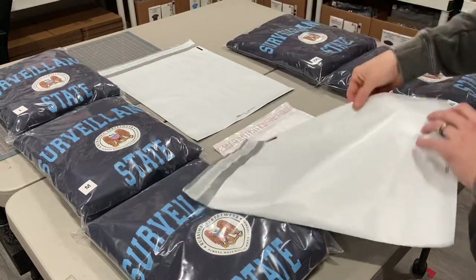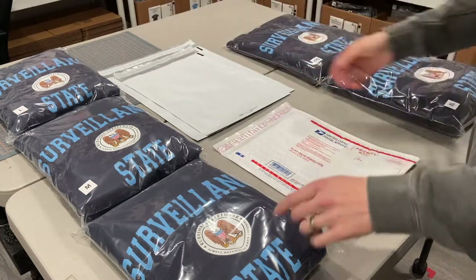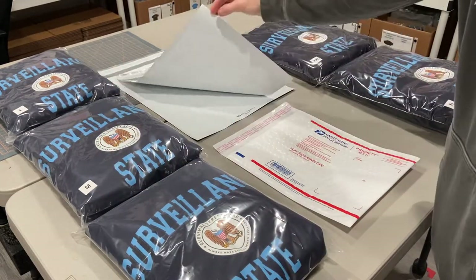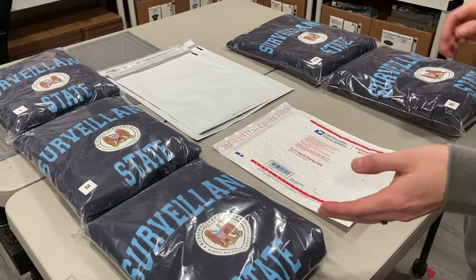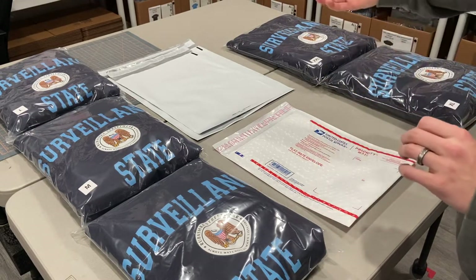In this 12 by 15 and a half inch poly mailer from Uline, you can ship small, medium, and large hoodies comfortably. They will fit and they will ship. That'll cost you anywhere from around $8 to $11 depending on where you ship it in the US.